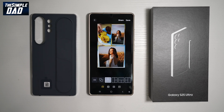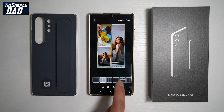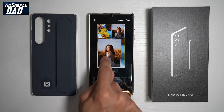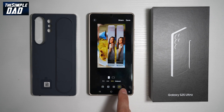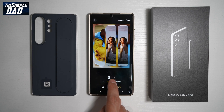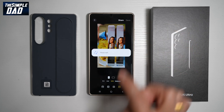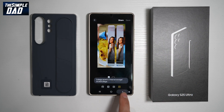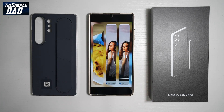Tap on Collage. Now you can go ahead and choose all the different layouts available on your Samsung S25 Ultra. You can move things around how you like, play around with the corners, and choose your layout. From here, you can also create wallpapers. Once you're happy, tap Save and your collage has been created. If you go back, you'll see your collage in the gallery. That is how to create collages on your Samsung S25 Ultra.